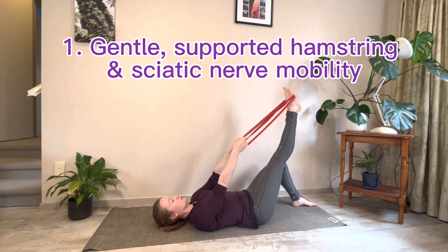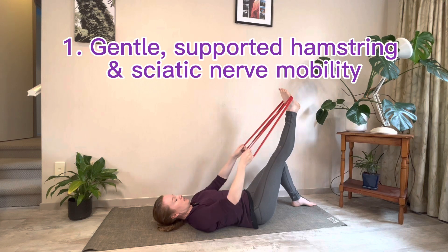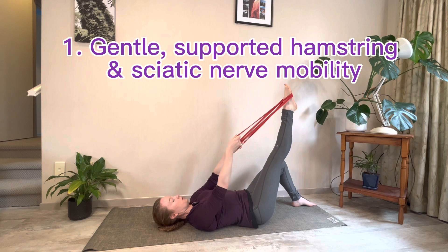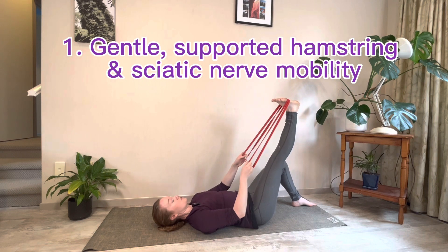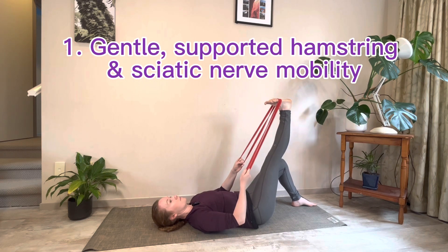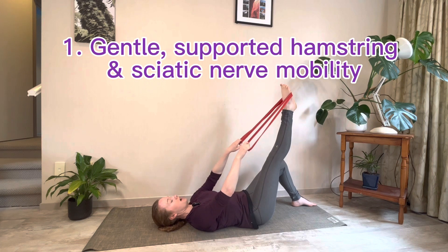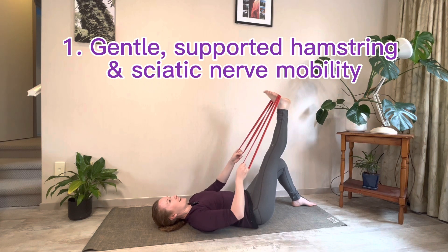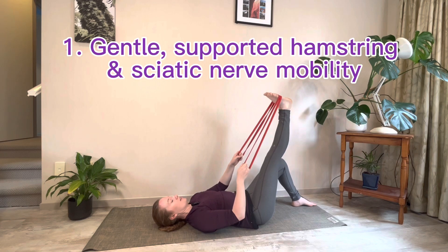Keep the knee straight and we're going to mobilize through the foot — point your toes away and then pull the toes down towards your chest. When you pull the foot down towards your chest you should feel an increased stretch in the back of your leg; it might be in the calf or the hamstring. This stretch also gets your sciatic nerve, which supplies your hamstrings.